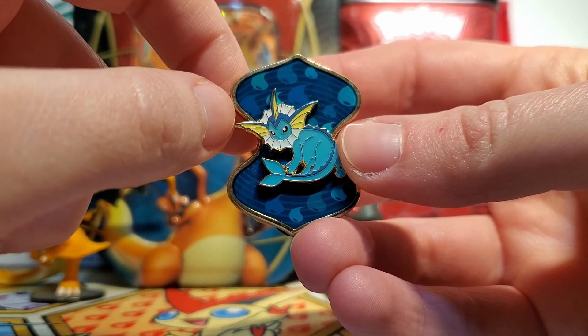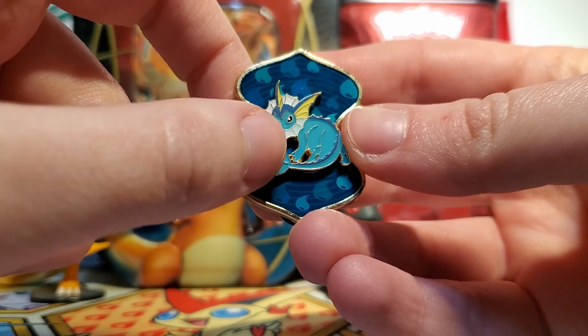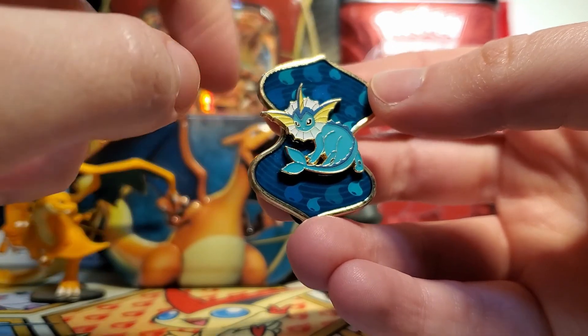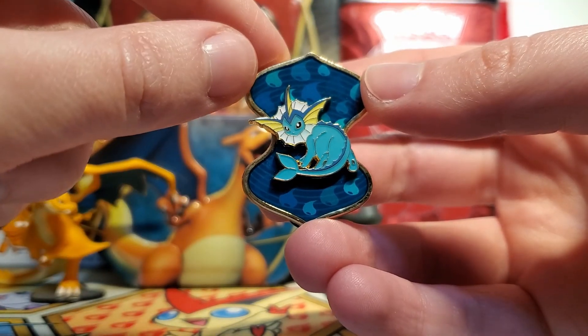And then we have our awesome Vaporeon pin. I really love this so much. This pose is not very frequently used for Vaporeon, so it's cool to see that. And then we also have our fun little shape in the back with all those water energies. It's so, so cool.